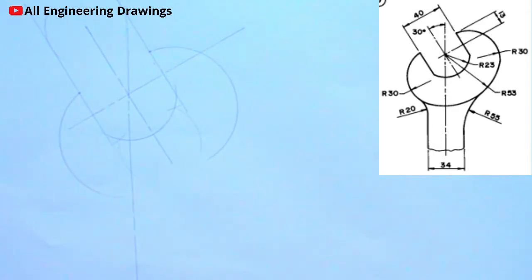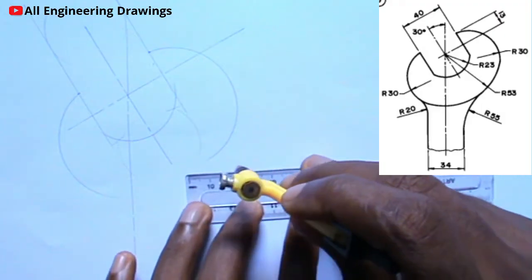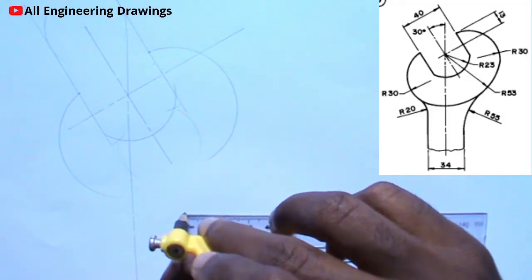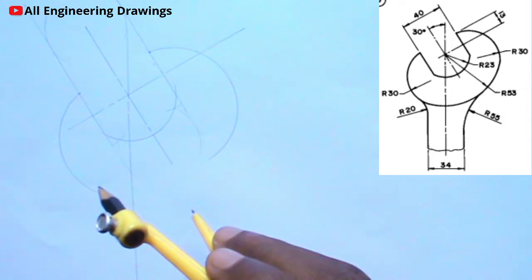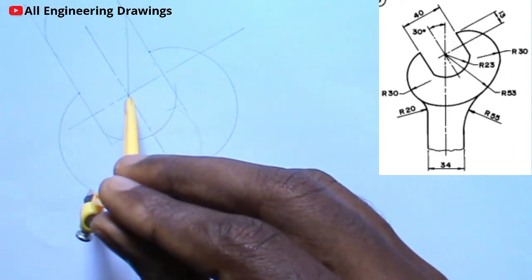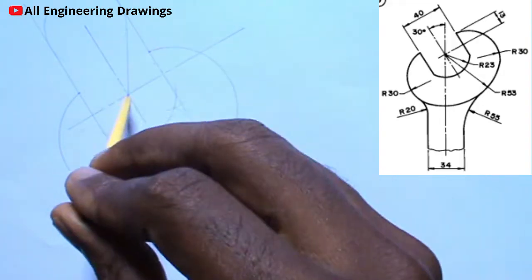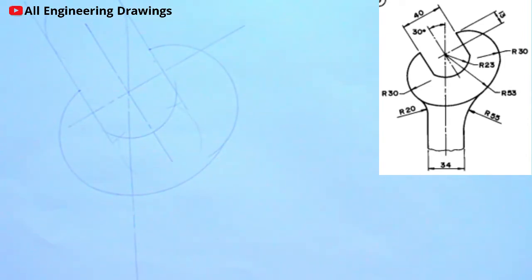Now, from the question, there is an arc here of radius 53mm. So I will adjust my compass to a radius of 53mm. Then I will place my compass on the center — that is on this point — then I will produce the arc. So now I am done with the top part of the drawing. I will focus on the bottom part of the drawing now.